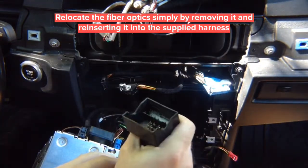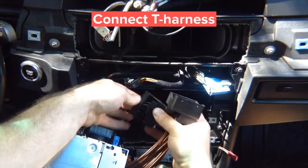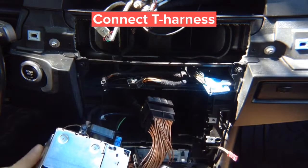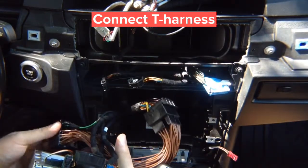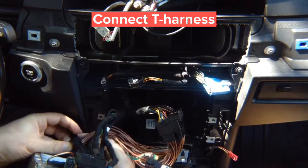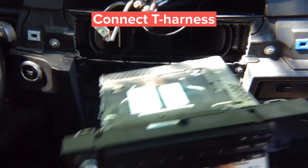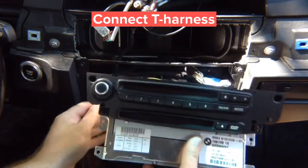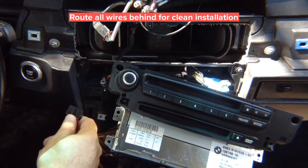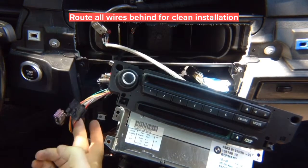Now plug this end into the factory harness, and the end with the fiber optic plugs back into the radio. Then connect the two ends together — the end from the T-harness that you installed plugs together with this end. You'll do this behind the dash.